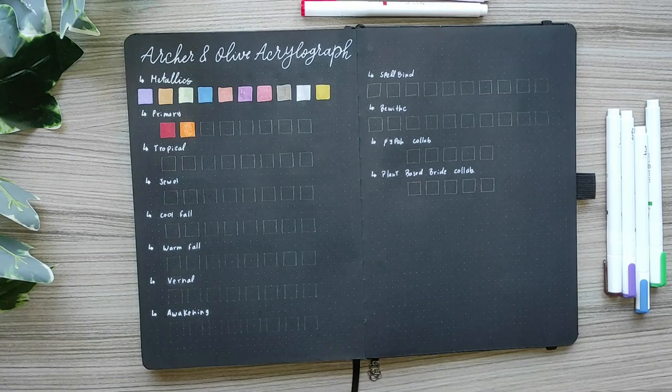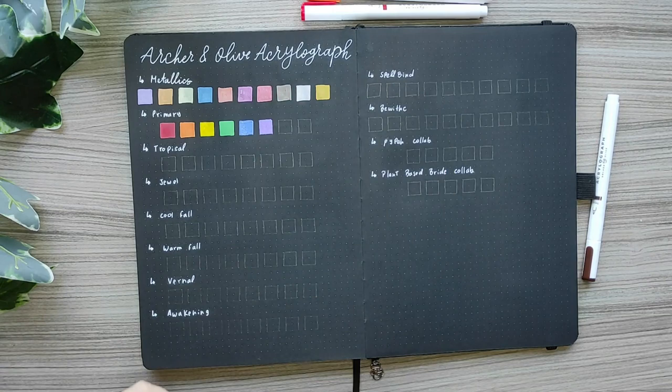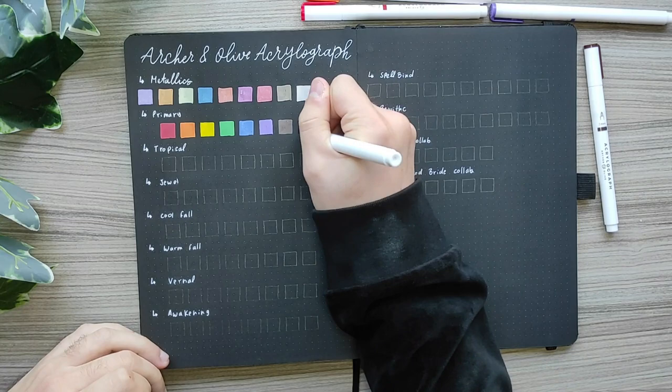Moving on to the primary collection — there are colors like red, orange, yellow, green, blue, purple, brown and black. This is my favorite primary colors set; they are really saturated and opaque and I really like that.